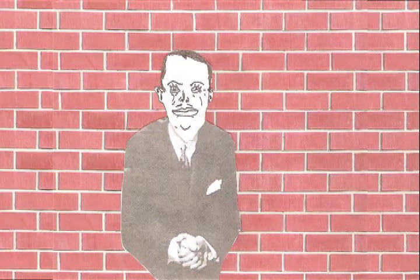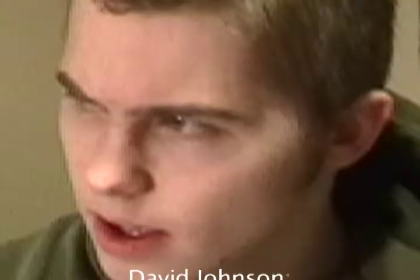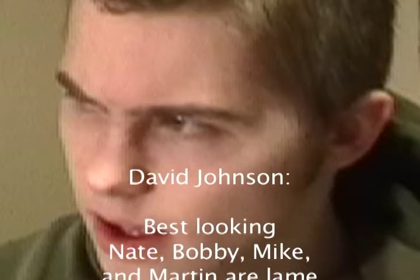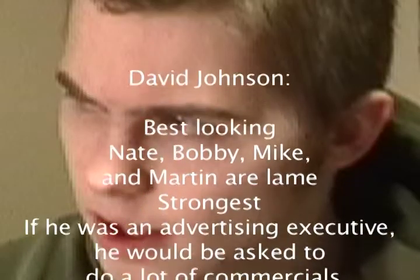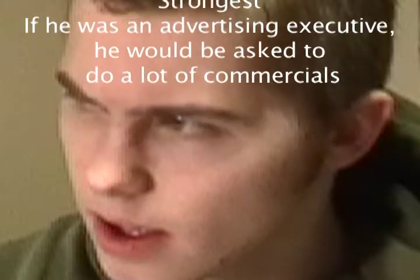I hope you enjoy comedy as much as I do, because there's plenty of it here. You betcha. It's Dan Herper.